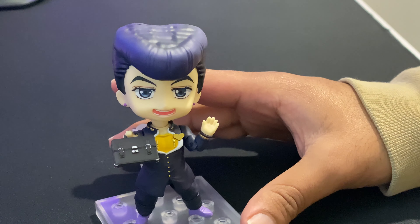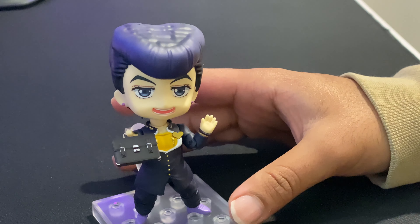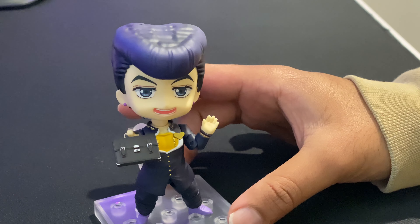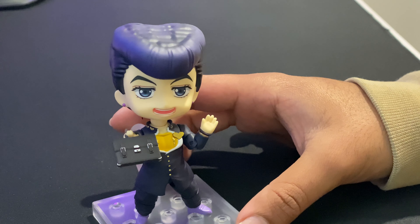I'm just gonna put up a few different poses that I could put Josuke in, just to give you guys an idea of the different poses you can do with him. Obviously you could be more creative than I am, but I just followed the box and tried to replicate those. Here you go.